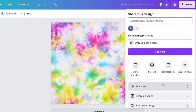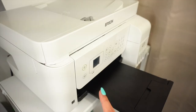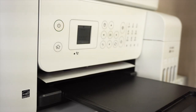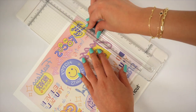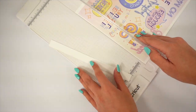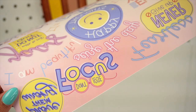Now to download your completed wrap, click on the share button and download the image as a PNG file with a transparent background. From here you can just print the designs directly from your desktop since they have already been resized. Load your sublimation printer with sublimation paper and go ahead and press print.